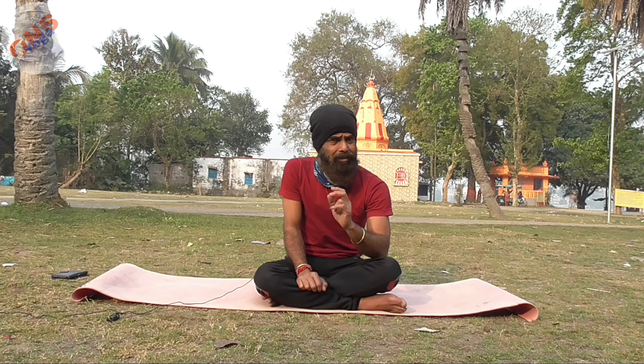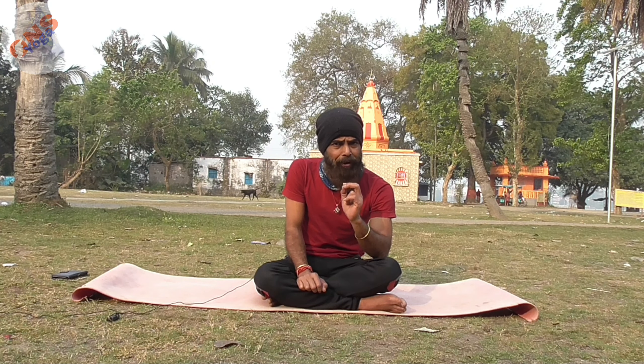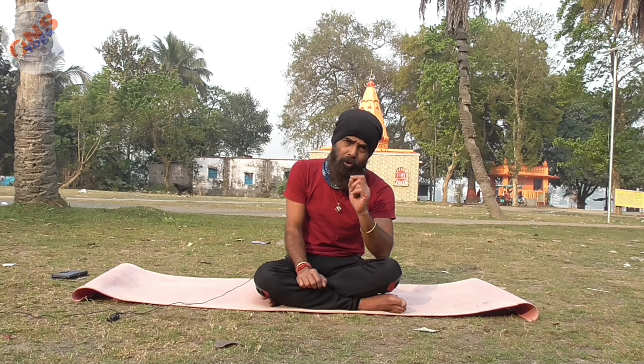Number three is plank pose — kumbhakasana. Start from 30 seconds. If you are a beginner, you can start with 10 to 15 seconds. But if you can hold from 30 seconds up to 3 minutes, then you can easily lose your fat.